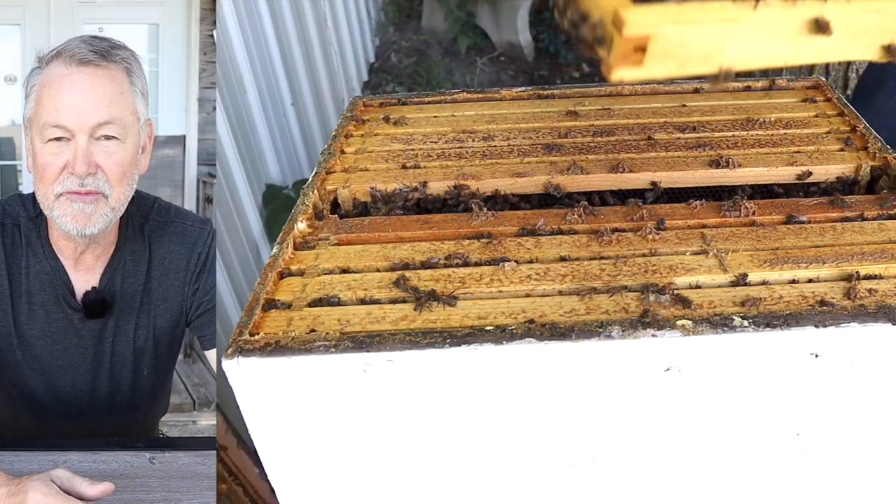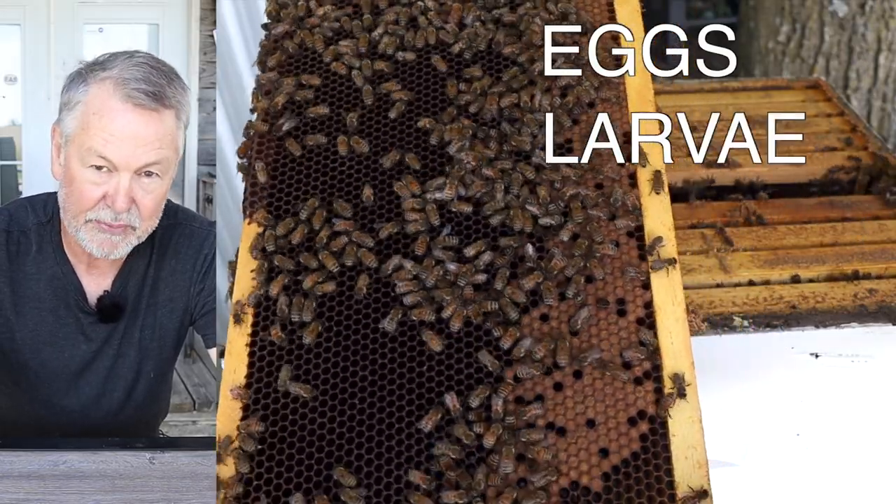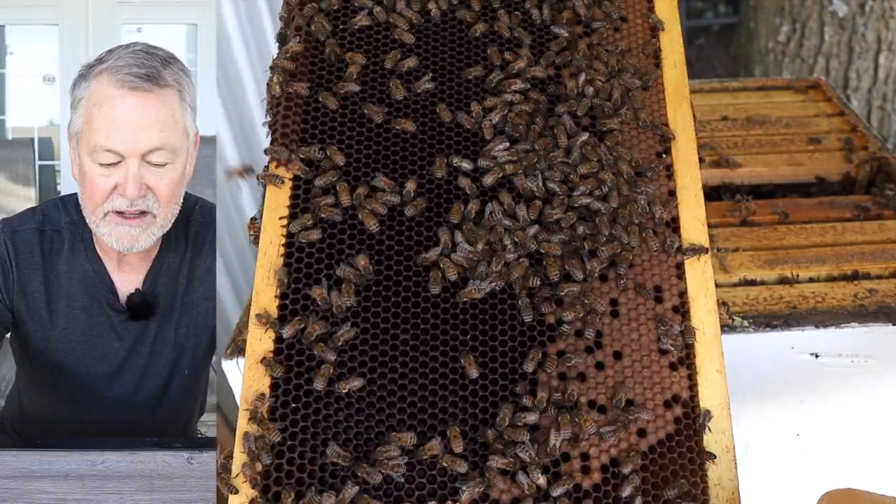If you're looking for brood in your fall inspection, you're looking for all three stages of brood: eggs, larvae, and capped over pupae.